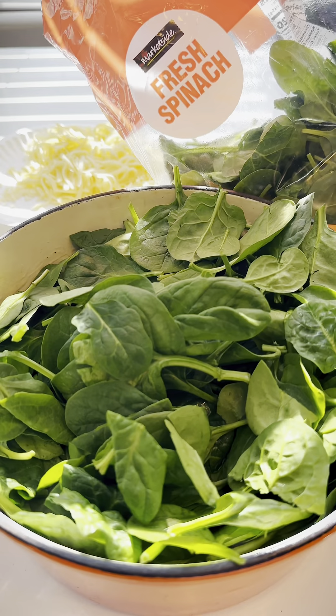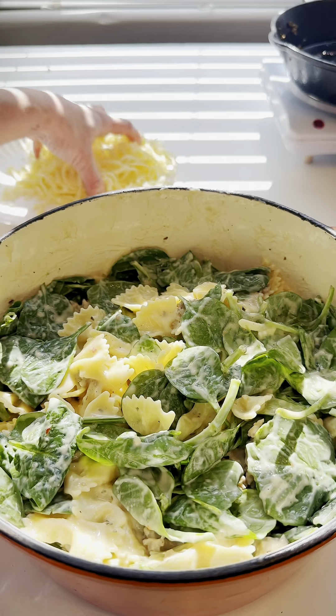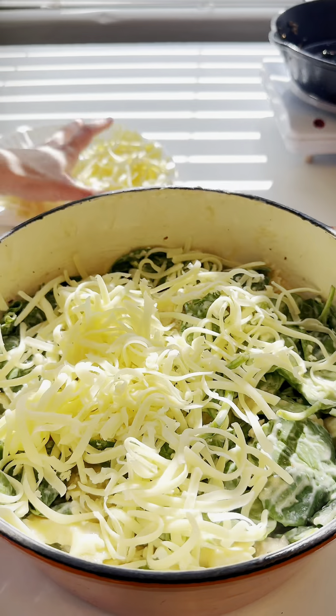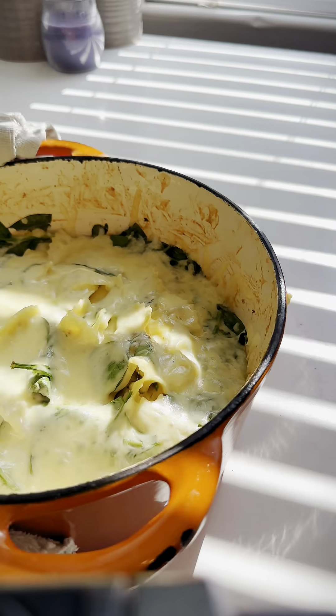Half a bag of fresh spinach. Mix that up well and then pack it down. Now we're gonna top it with that mozzarella cheese, right on top. This is going in the oven at 420 for about seven minutes. Okay my dudes, this is done.